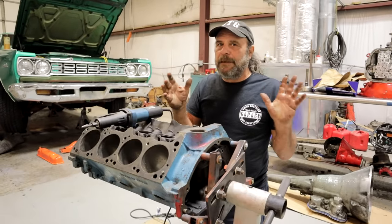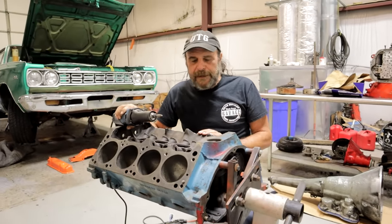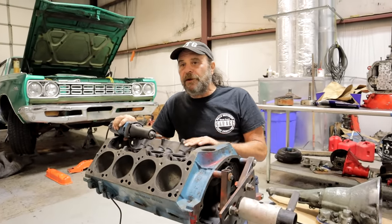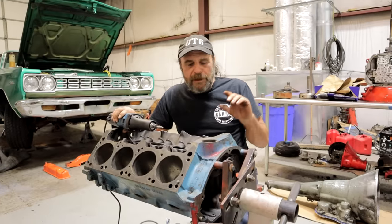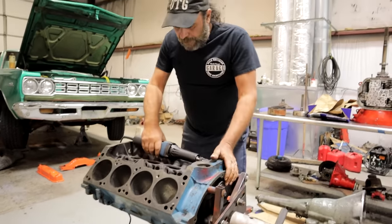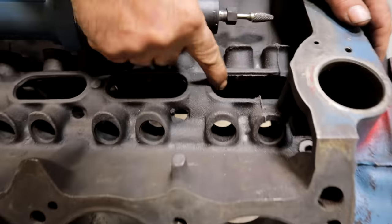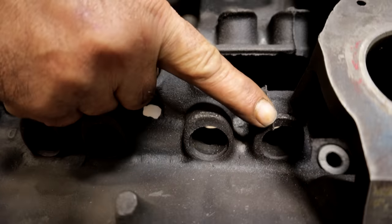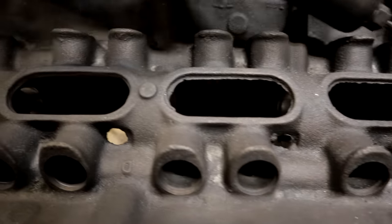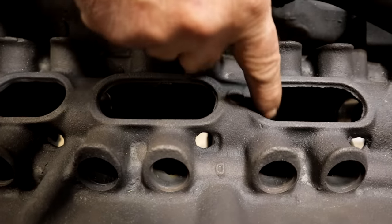So what do I mean by detailing a block? When these things are cast from the foundry, they don't really finish them. They do all the basic machining necessary to put it together, but they don't bother cleaning things up. So as you go through any production block, you're going to find casting flash all over the place. See, like right here — this casting flash. Look at this lifter bore, see the casting flash on it? Now you can see these two I've already cleaned up — I've taken the die grinder and just knocked all of that flash off.